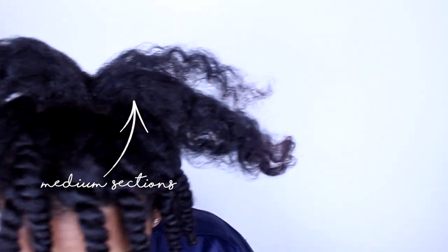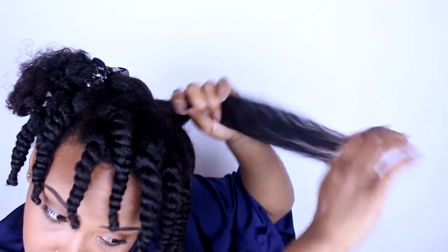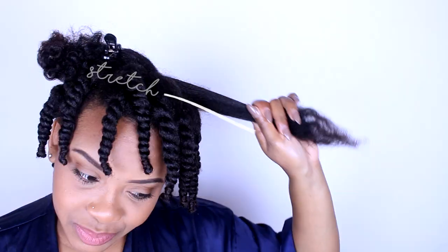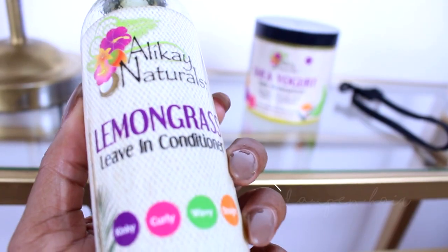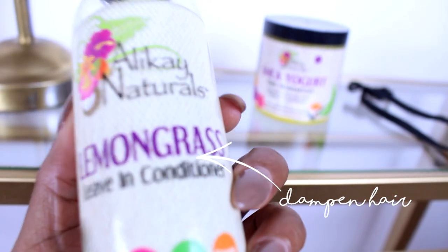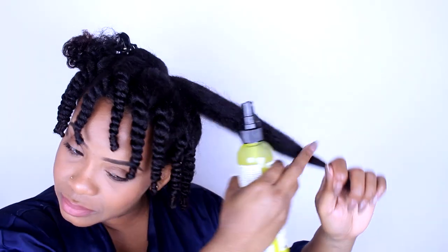Hello curls, it's Yolanda Renee, and today we are going to be doing a simple twist out — that's all I really rock — but I'm going to show you how I put it in my signature puff bang style. We're going to be using Allocate Naturals products: the lemongrass leave-in as well as their shea yogurt moisturizer.